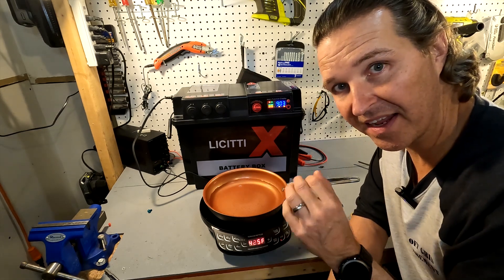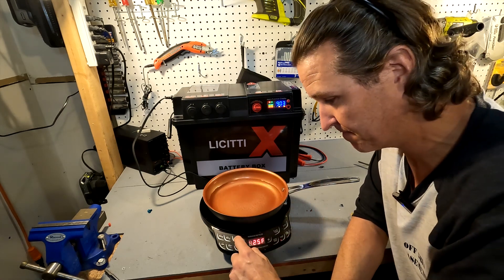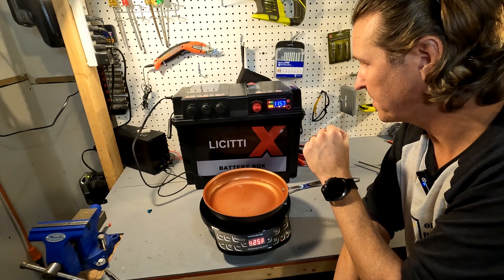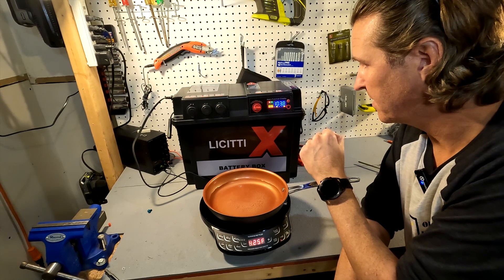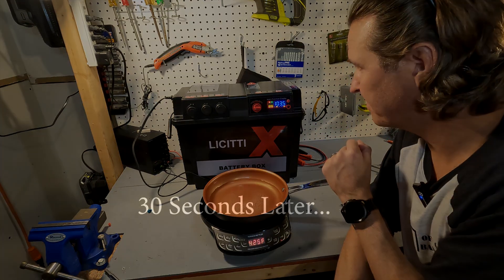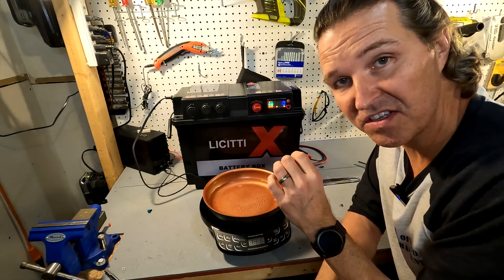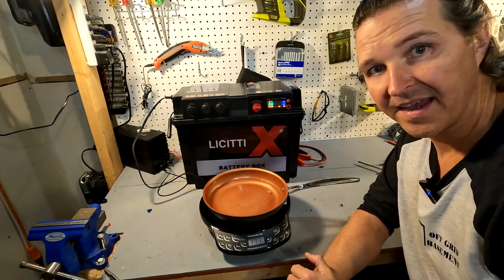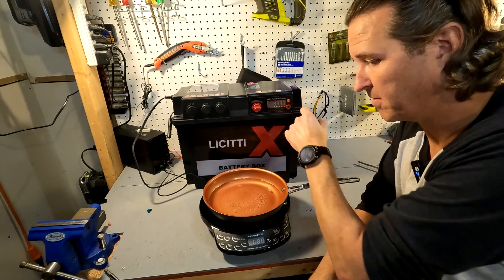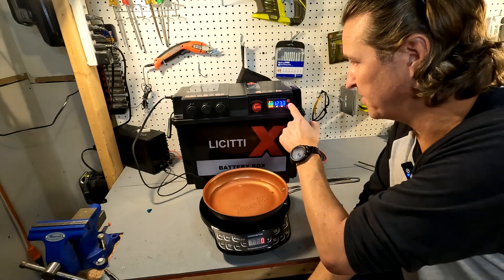I've been running this for about a minute. Since it's only a 1000 watt inverter, I want to see what happens at 1300 watts. The unit starts beeping, shows 1157 watts, and battery is at 11.8 volts — then it shuts off. That's exactly what you want. To reset, just press the on/off button and everything comes back on.